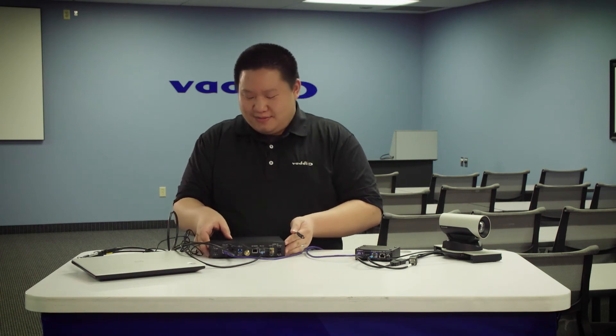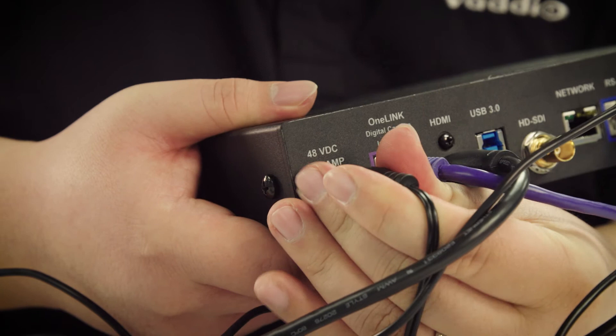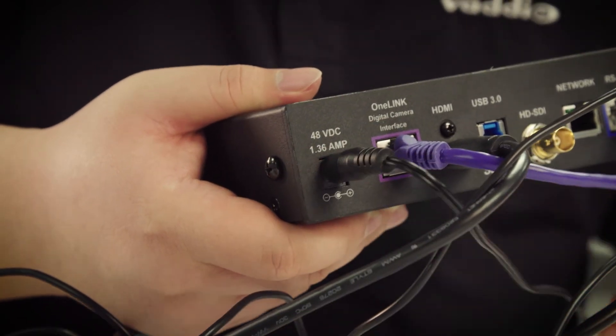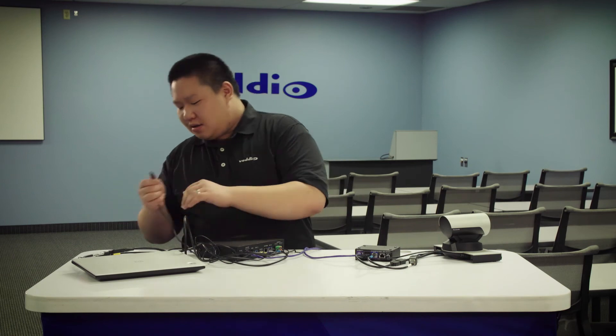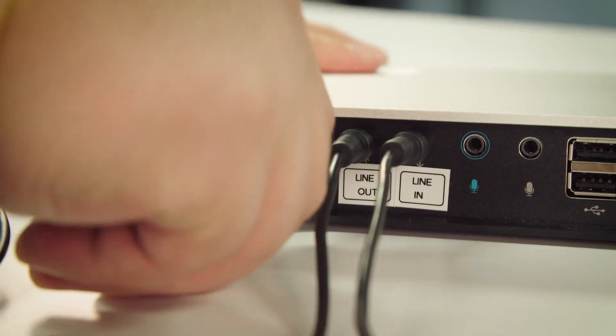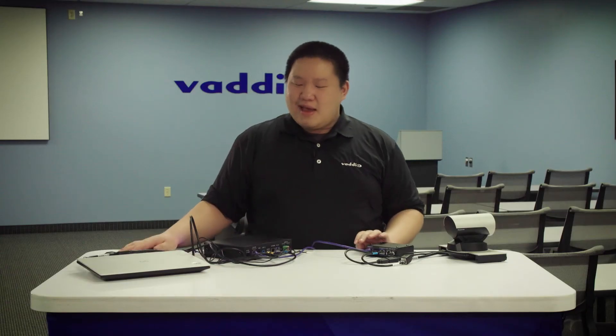Once you have all your connections between your one-link bridge and your SX-20, you can then power on your one-link bridge using the 48-volt power supply, which will subsequently power on your camera. Once your camera has started up, then you can power on your SX-20. And with that, everything should be connected and powering on.